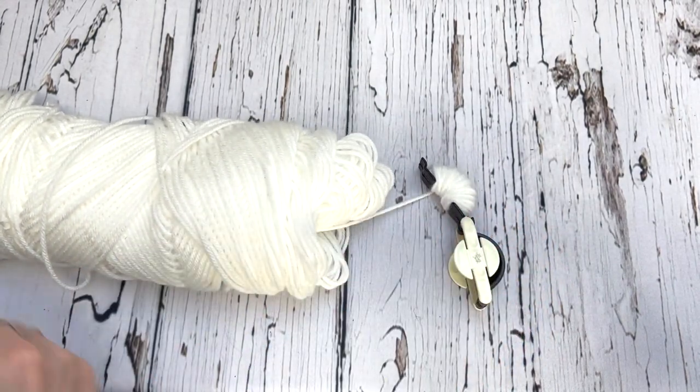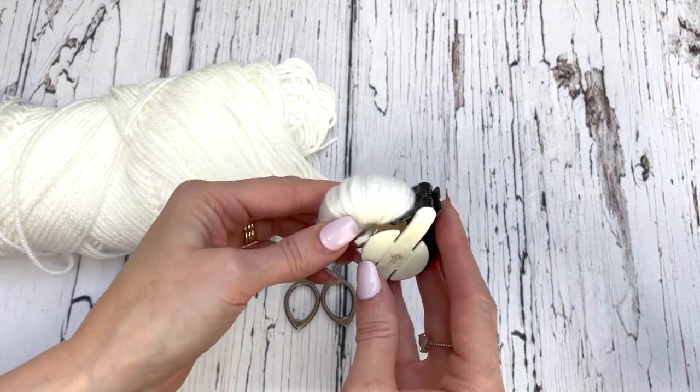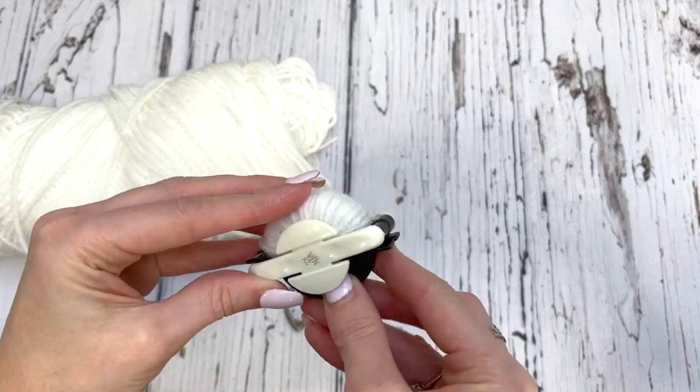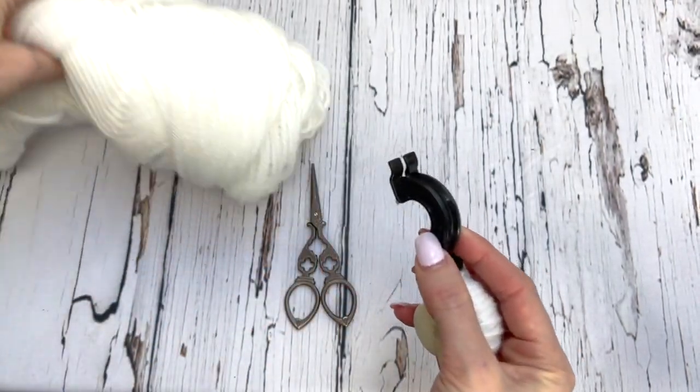When you're done, you're just going to trim it and then just close that up. You're going to take the other two arms, open them up. We're going to do the same thing.